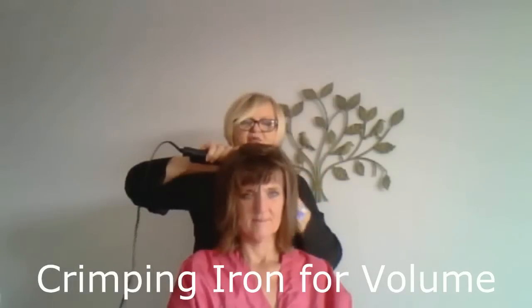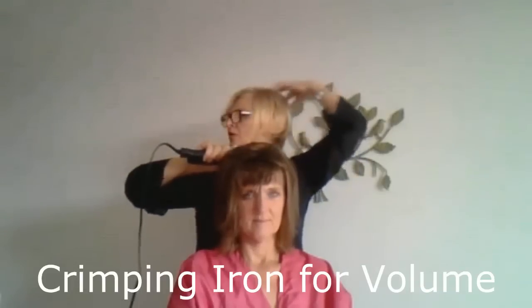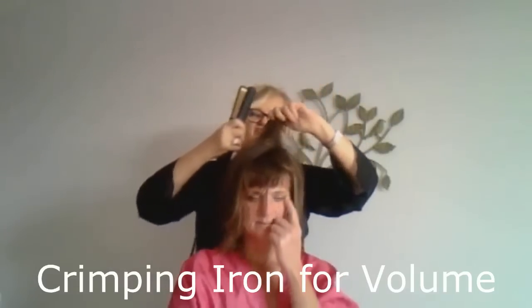This is especially important right here — this crimping in the crown — because all women want lift up here. You always want to feel a little lift in here because that makes you taller, thinner, younger, and sexier.